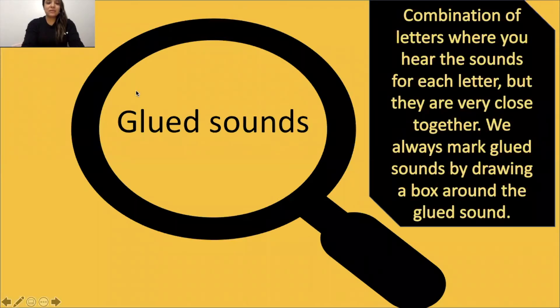Hello amazing hipsters, this is Miss Aguilar. Today we are going to review glue sounds. Now we know that glue sounds are a combination of letters where you hear the sound for each letter, but they are very close together. We always mark glue sounds by drawing a box around the glue sound.